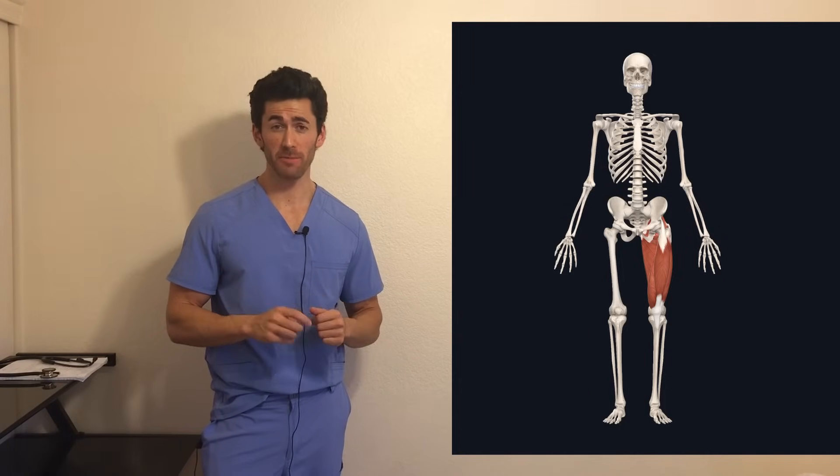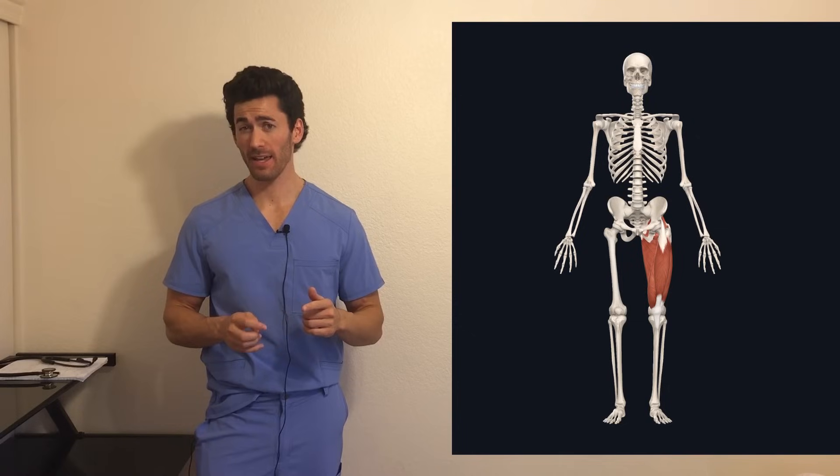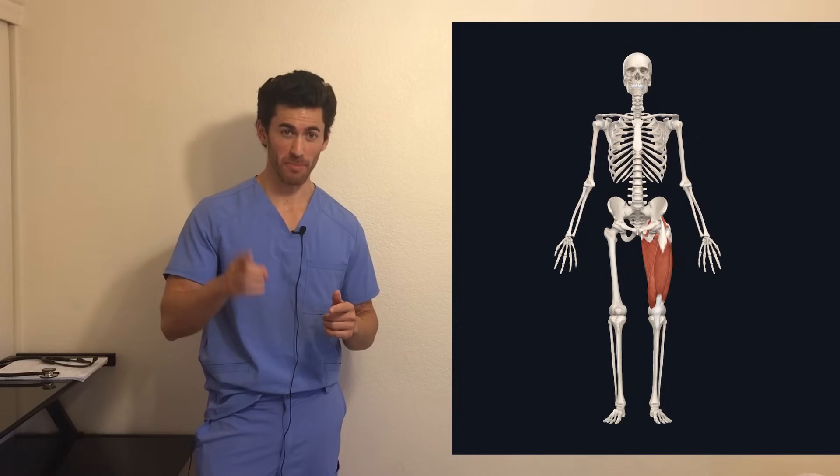For those of you who have been skipping leg day, repent. If you've been doing leg day but skipping squats, repent.